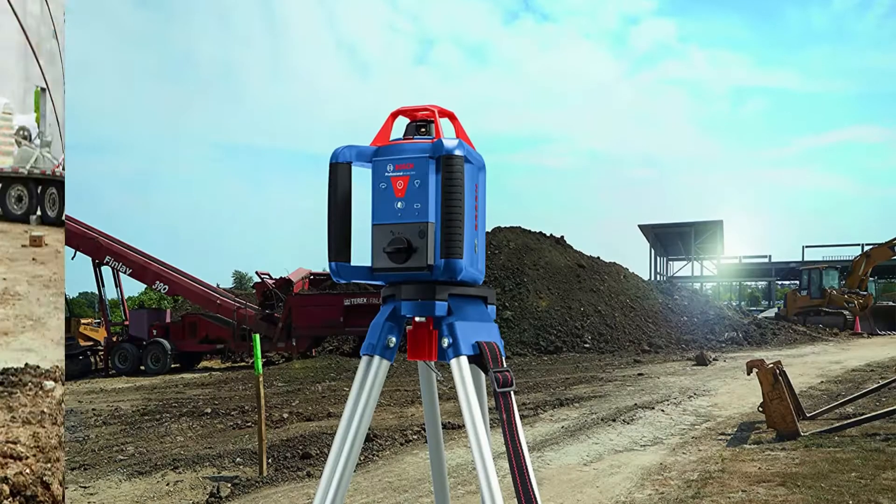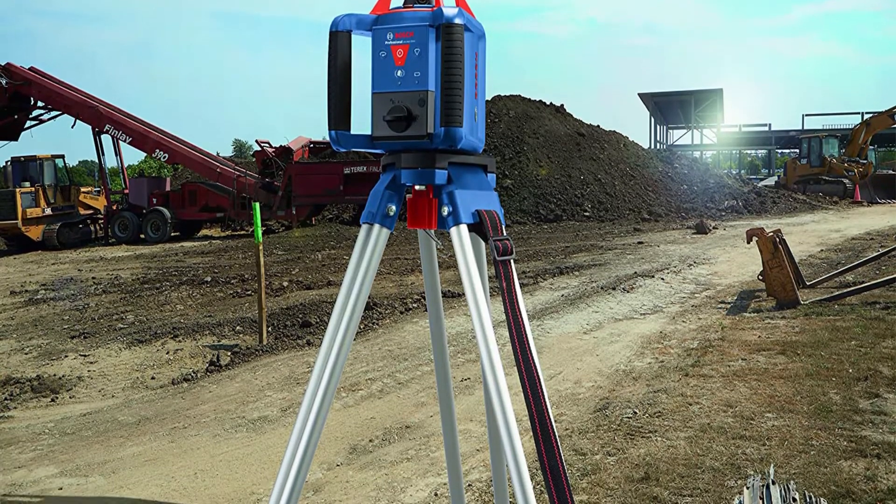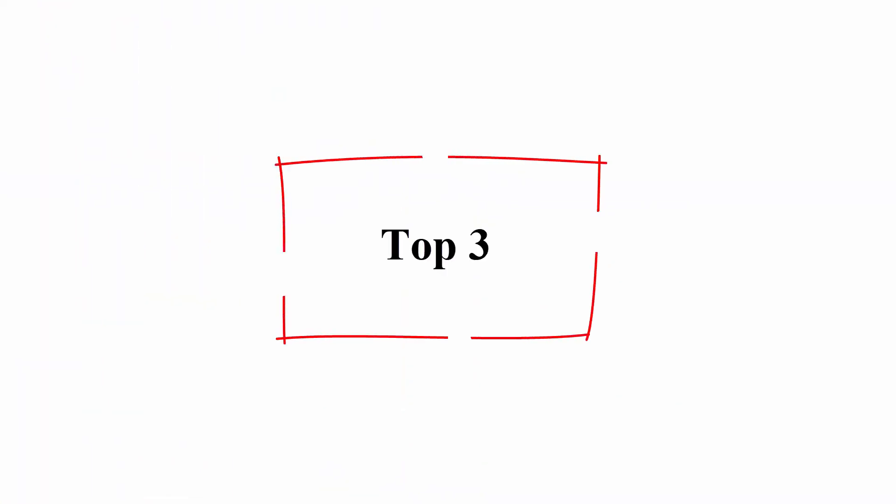Disturbance monitor indicates if tool position changes, ensuring consistent leveling accuracy.